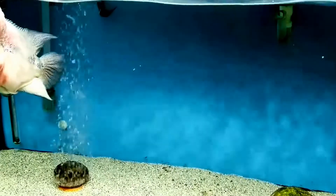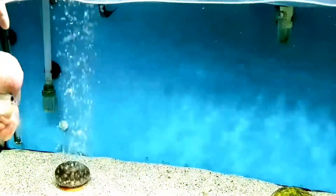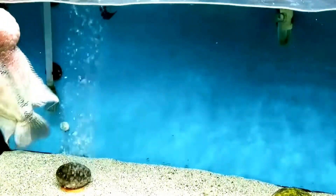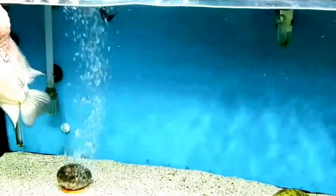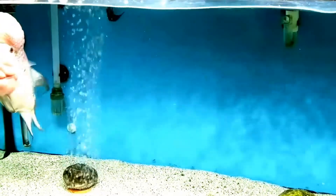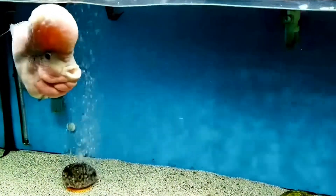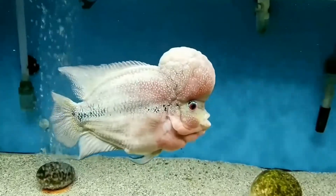He also plays in the sand and often makes circles showing the glass beneath. Because flower horns are large fish, their waste they produce is also a fair amount, so it's very important to have adequate filtration. Humphrey has a reticulated sponge filter in the corner and two canister filters beneath the tank. Of all my tanks, my first stop is always to say good morning to Humphrey.